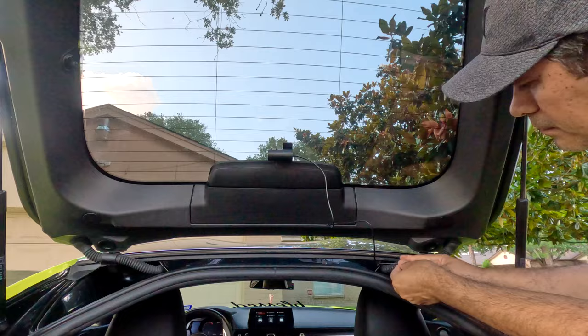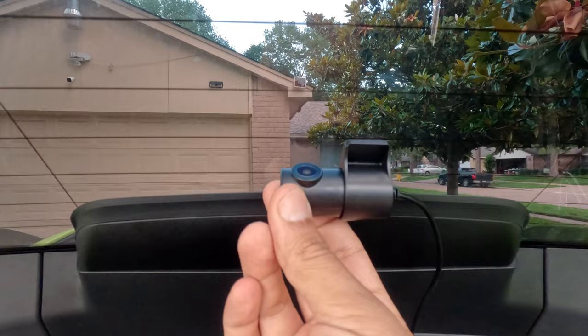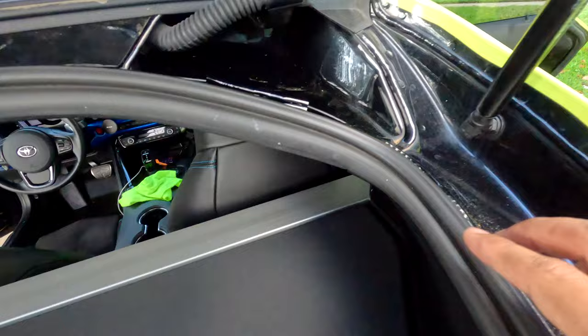The rear camera is already installed like this. You can adjust it by rotating it up and down. The cable — I added a little bit of vinyl to hold the cable in here, and the cable goes from here under the plastic or rubber piece.